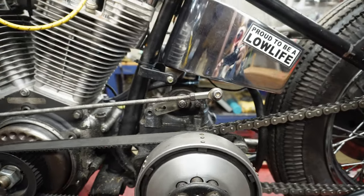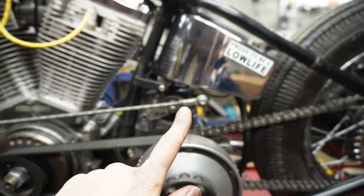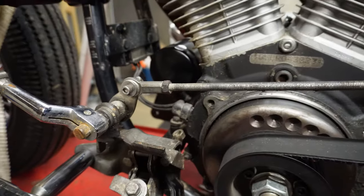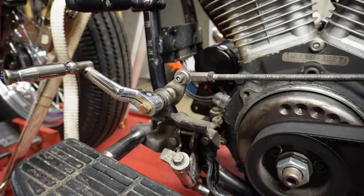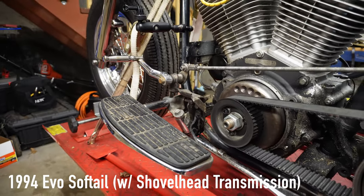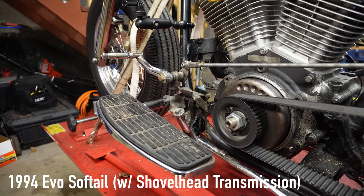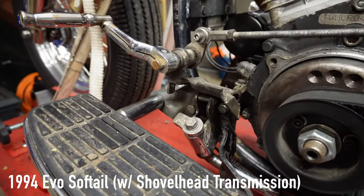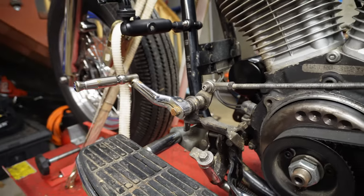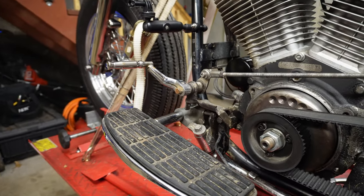Basically you're looking to go from wherever your clutch arm comes out, all the way to however you want to set up your clutch pedal. I'm going to show you how I set mine up. This is a 1994 Evo Softail, so mine came with floorboards. I ended up using the stock shifter peg over here to make this foot clutch setup.